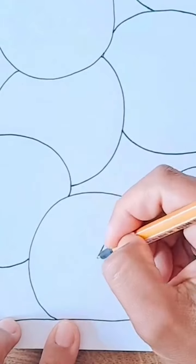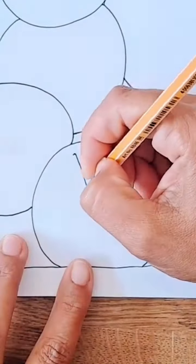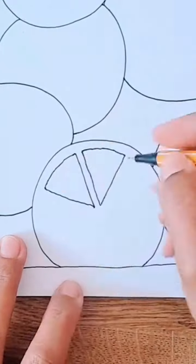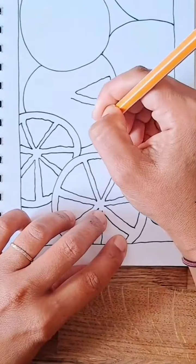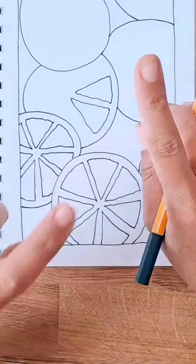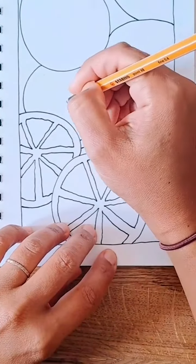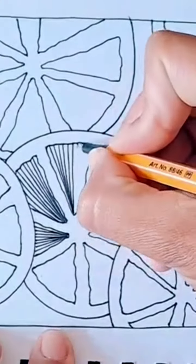Then we're going to draw little pizza slices inside those circles. Make sure you don't touch those pizza slices together, because that will take away from the look of creating what looks like a citrus that has been sliced in half. You can see the little veins or the pulp.